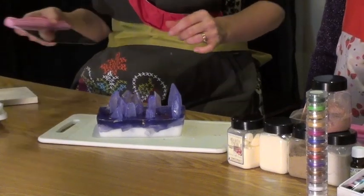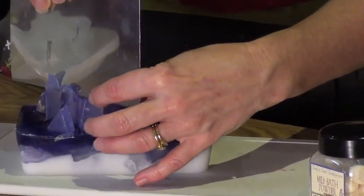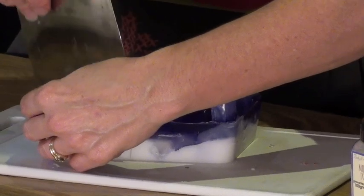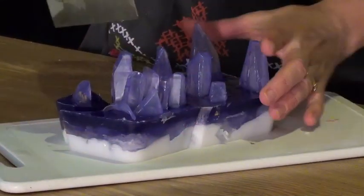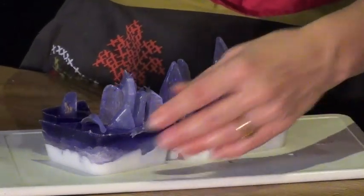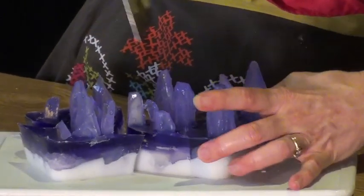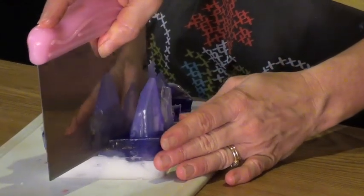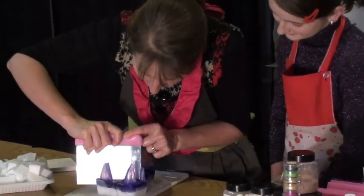But now comes the interesting bit — now we're going to cut it. So what we want to do is go down the middle of some of the crystals — find a central crystal, chop straight down the middle right the way to the bottom. It looks amazing when you cut it. Let's rough cut a few. We won't look until we chop it all up into different pieces. This is the thing with these ones: you never really know until you cut them, because you've got so many things in there that could look all sorts of different colours and shapes.